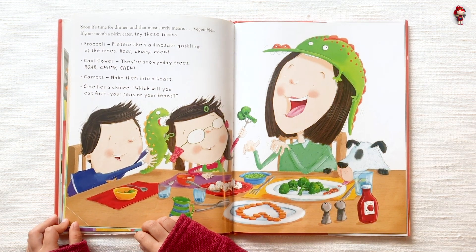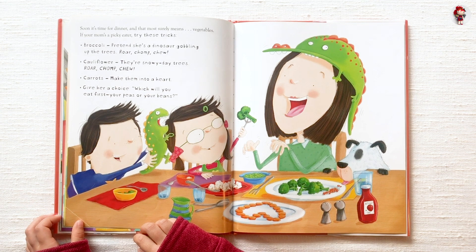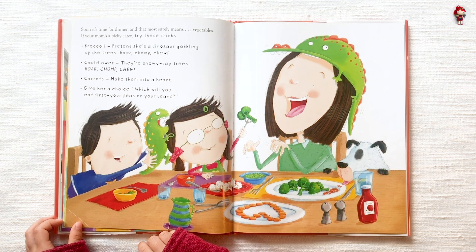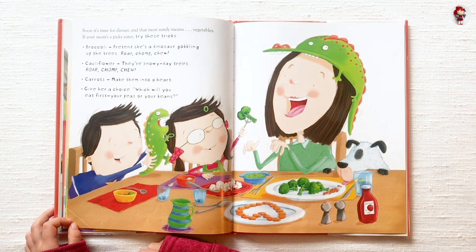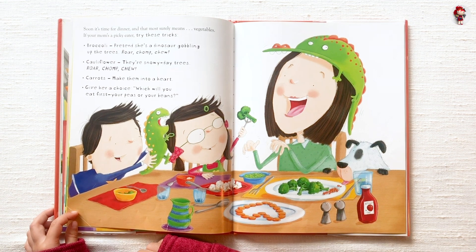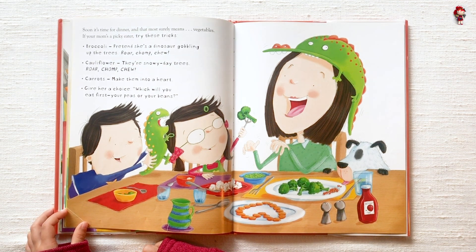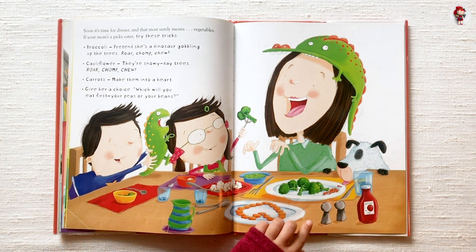Soon it's time for dinner, and that most surely means vegetables. If your mom's a picky eater, try these tricks. Broccoli — pretend she's a dinosaur gobbling up the trees. Roar-chump-choo! Cauliflower — there are snowy-day trees. Roar-chump-choo! Peas — make them into a heart. Give her a choice: which will you eat first, your peas or your beans?